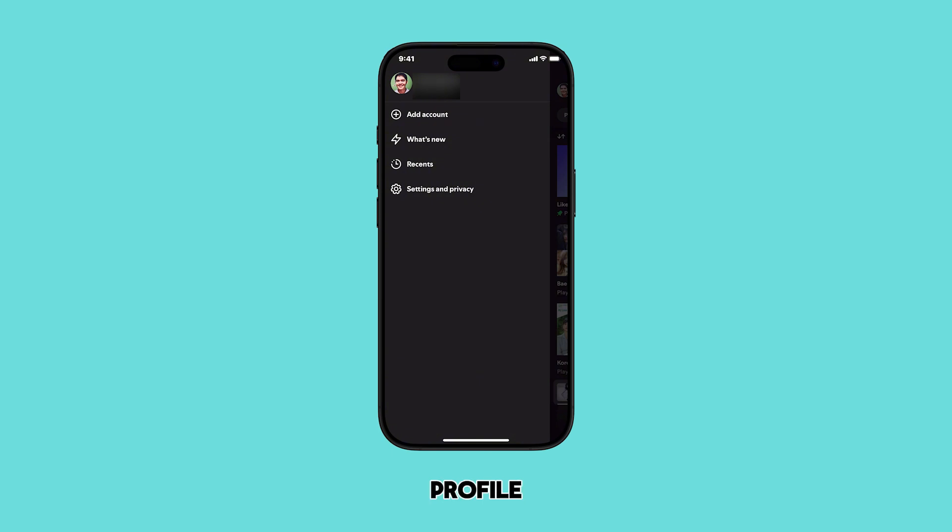After tapping your profile, a side menu will appear. From this menu, you need to access the Settings and Privacy option. Tap on it to proceed.